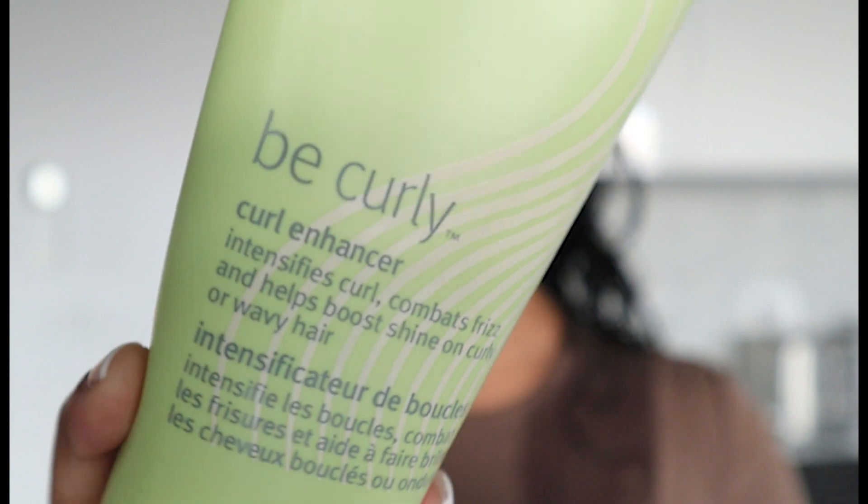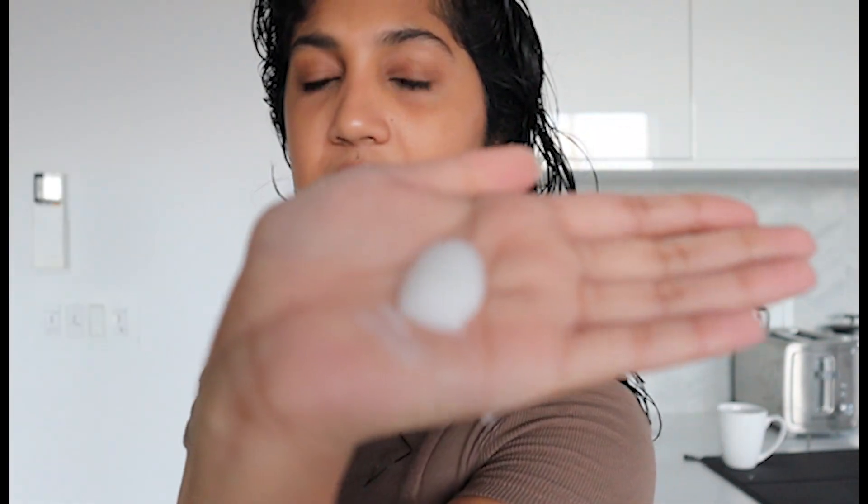The next product I'm going to use is the Be Curly Curl Enhancer. This is honestly one of those products that's kind of a one-stop shop — I could just use this and run out the door without worrying about my hair. It's very moisturizing and just so easy to use. I'm going to use about this much for my hair. It's always best to start with a little bit — you can always add more, and a little goes a long way. I just comb this through my hair.